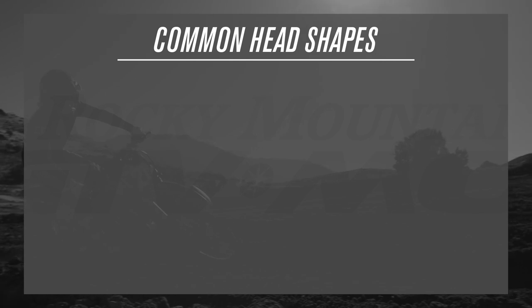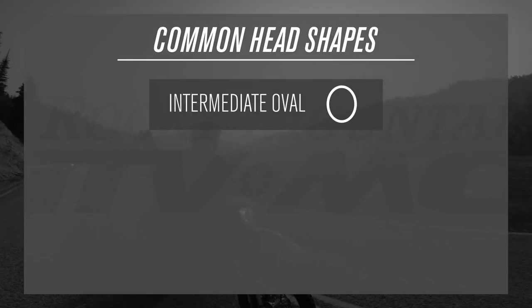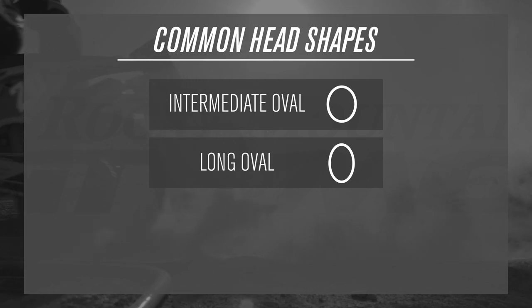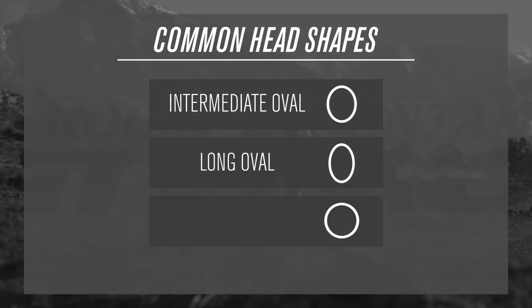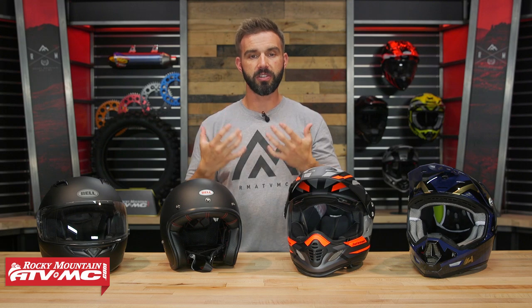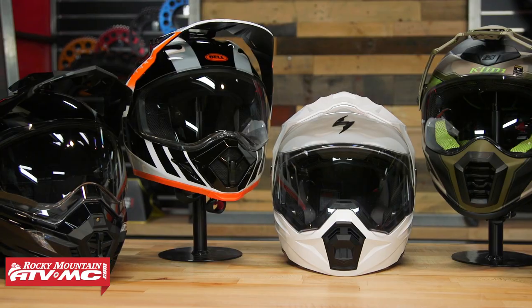Before we get started, let's talk about the three head shapes. You've got medium or intermediate oval, which is the most common head shape in the US — meaning you're a little bit longer front to back than side to side. You have your long oval, meaning you're pretty long front to back compared to side to side. And then you have your round head shape, where you're basically the same distance all the way around. Most helmets in the US are built to fit an intermediate oval head shape since that's the most common.